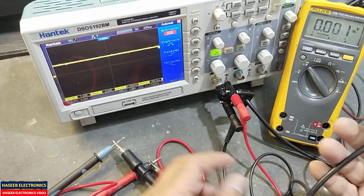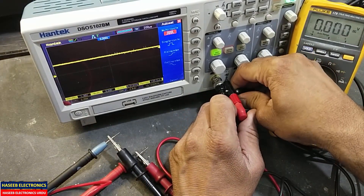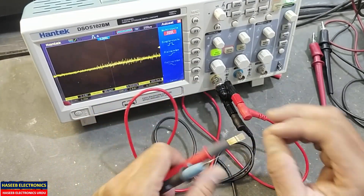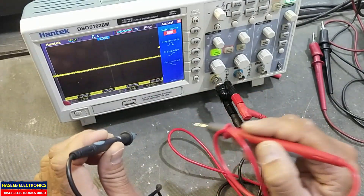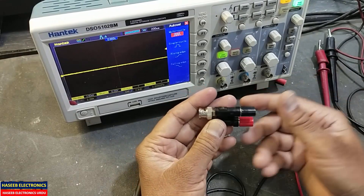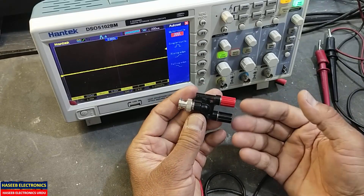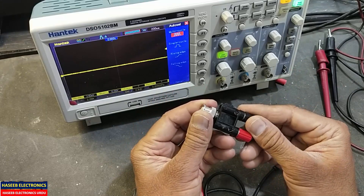You can also use universal cables for banana-to-banana connections. You will feel relaxed while working on boards and can poke and test signals very easily. The price on Amazon or different online sellers is very cheap — from three dollars to ten dollars based on quality.